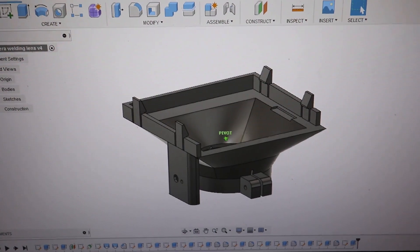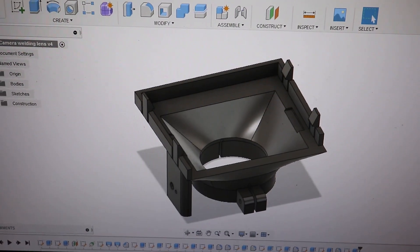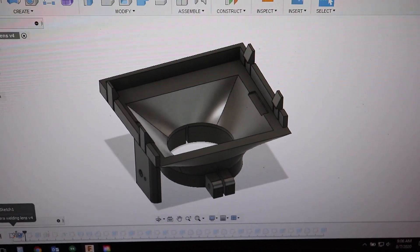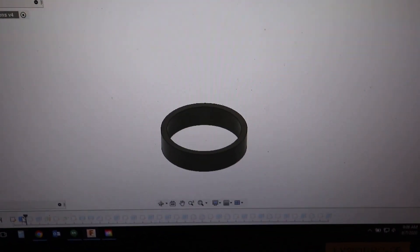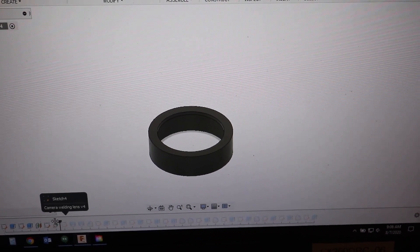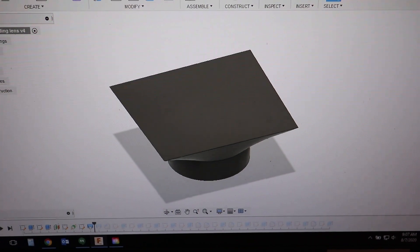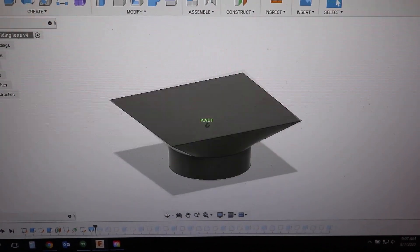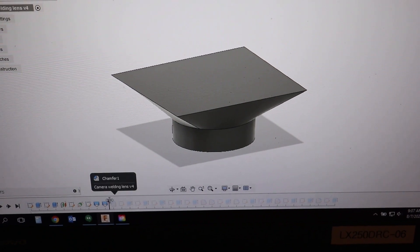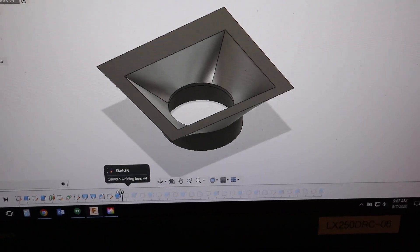I was able to design a little adapter that should hold the welding lens in front of the camera lens. If I pull my timeline back to the beginning, I started by creating a little ring that would go over the camera lens, added a little step to it, then created a square sketch on top. Then I did a loft — a blend between the square shape and the round shape.